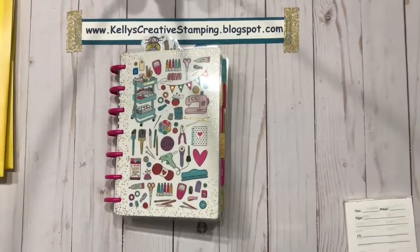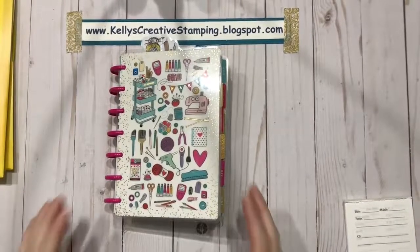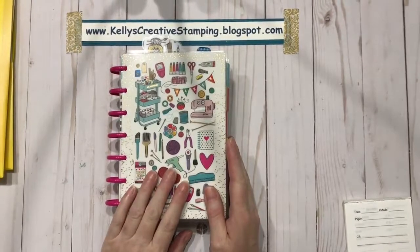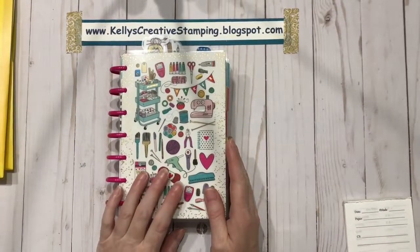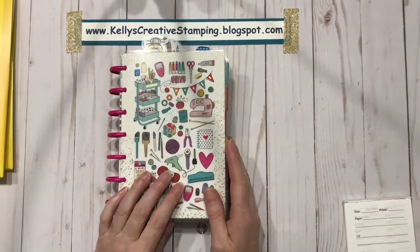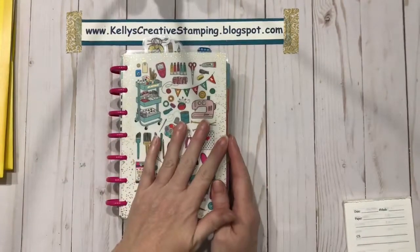Good morning paper crafters, this is Kelly. Welcome to my studio. Today I'm sharing something a little different: my Mistmaker Mini Happy Planner. I got this about a month ago using the rebate card from the purchase of my tires — something practical, something fun, but still really practical.